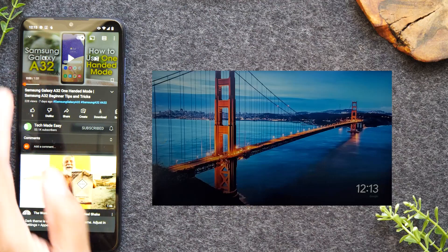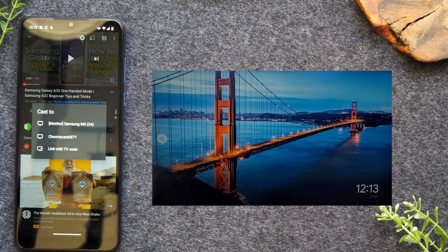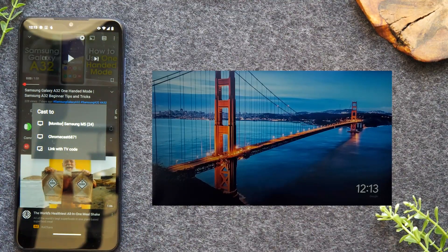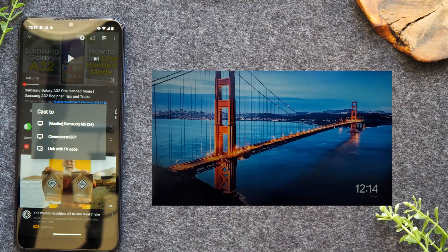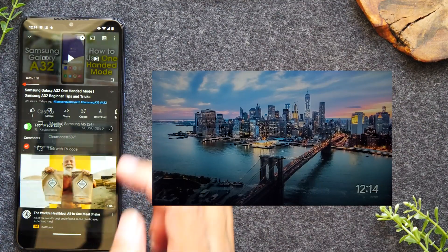I already have a video queued up on YouTube. At the top of the video, you'll notice this little icon — this is your cast icon, and this is what allows you to connect your phone with the TV so you can see the video on the TV. My Chromecast is showing up as Chromecast 6871, so I can tap on that and my video will begin to play on the TV. If you have a smart TV, it'll also show up in this list — I have a Samsung M5 smart monitor, and tapping on it will play the video to my smart TV as well.